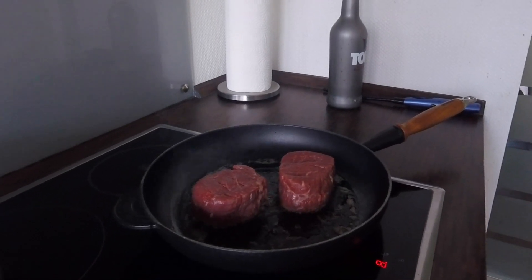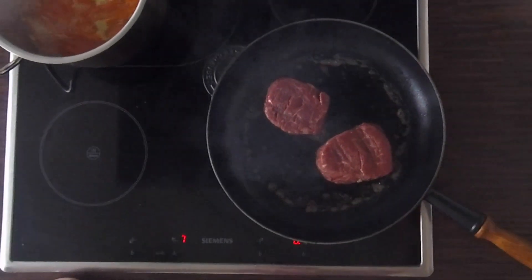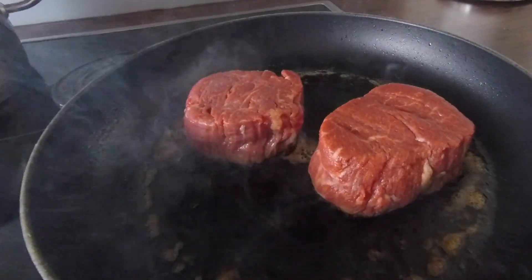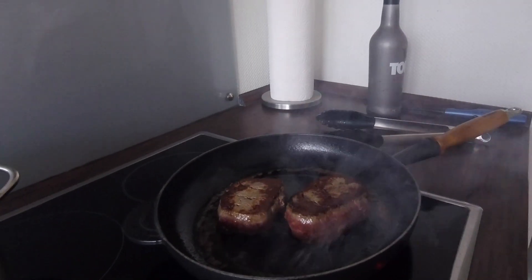We cook the steaks on this side for about 3 minutes on high heat. After this time, we turn them around and cook them for another 2 minutes.